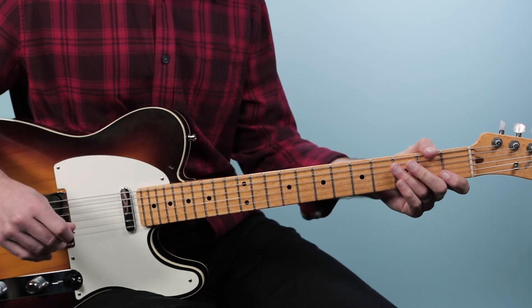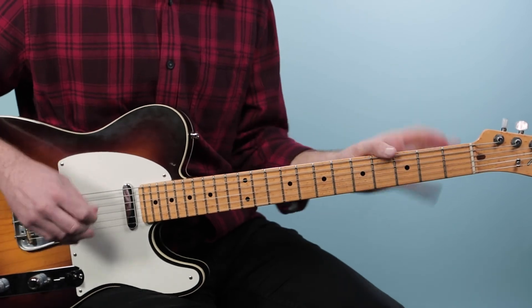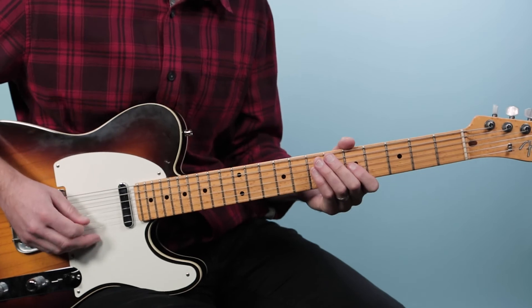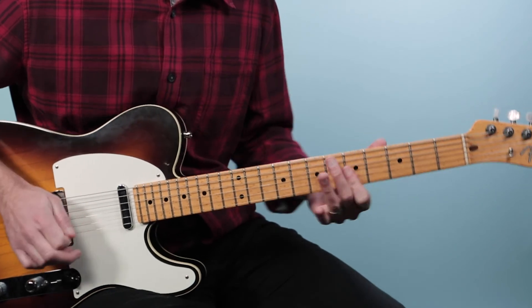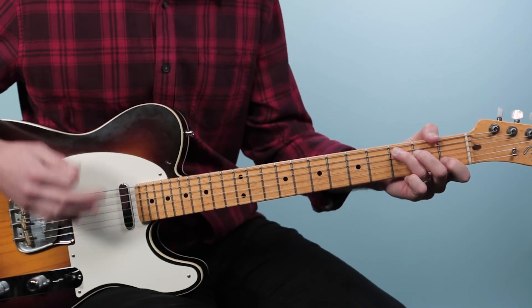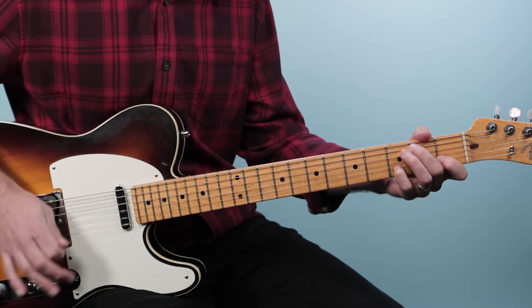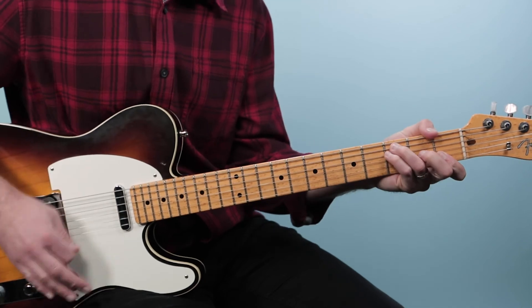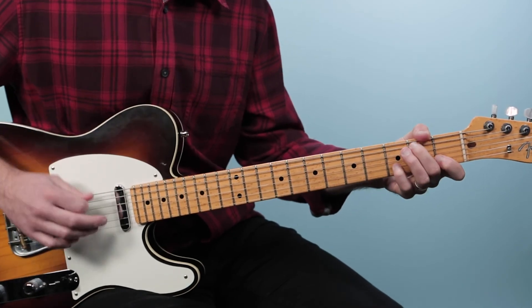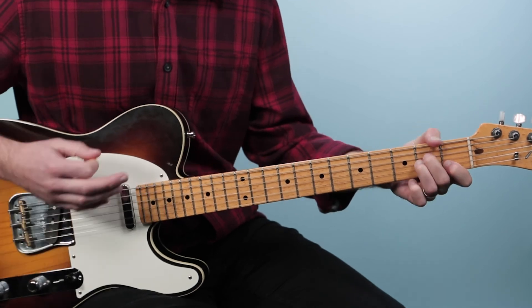The only other part that makes a little change is the 'everything's gonna be all right' section. That gets a little funkier, but it's still on that first progression. Then you come out of it.